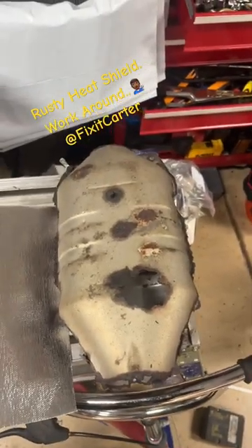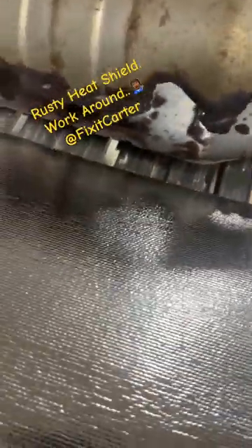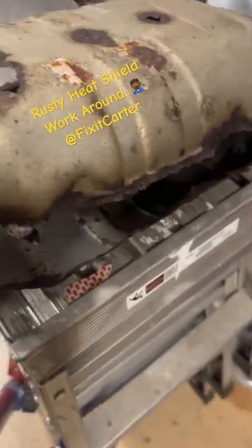Alright, here we are today dealing with this rattling heat shield. A lot of people have this problem, especially if you have an older vehicle. Mine is rusted to all heavens, that's why it was making so much noise, so I had to rip this rusty old thing out.